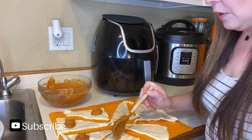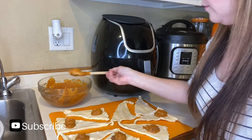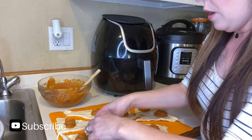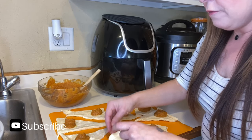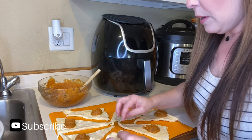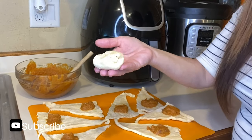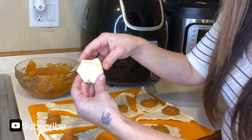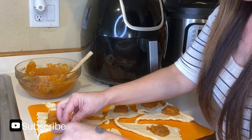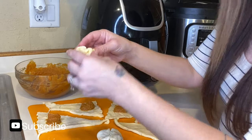Now that I have all the filling on top of my croissant rolls, you're going to want to ball everything up. Make sure you are folding everything in kind of like a mini pie — a little mini pie pocket — to cover all of your pumpkin. They're just like little pumpkin dumplings. Fold in the corners and make little dumplings.